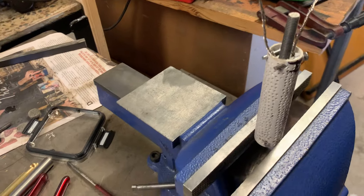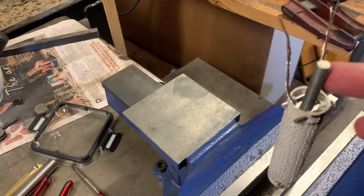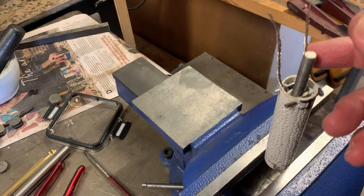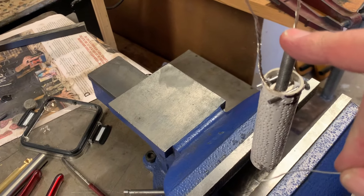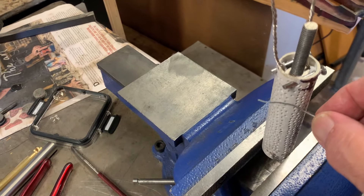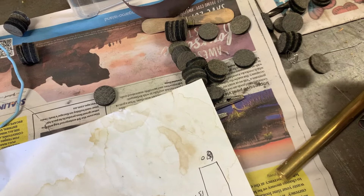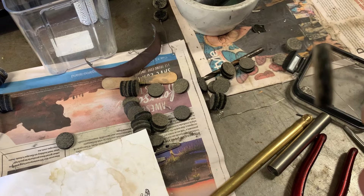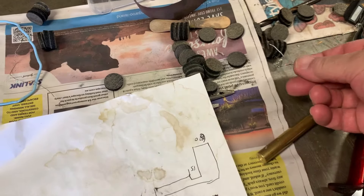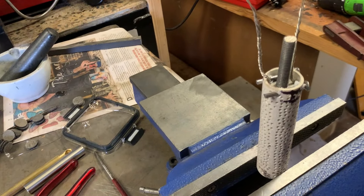I've got to mix up some electrolyte and attach these to the lids, then feed the wires through. That's just there to compress it a bit. Don't forget, you don't want to compress them too much — just nice and firm. A slight compression, not a great lot. You want the electrolyte to be able to flow in between the carbon. I'll get back when I settle this up.